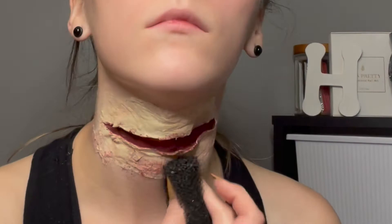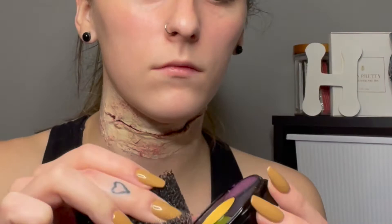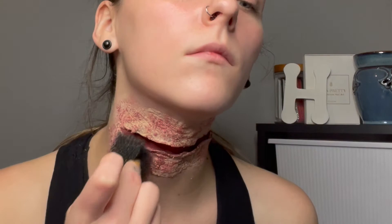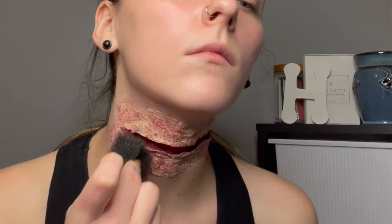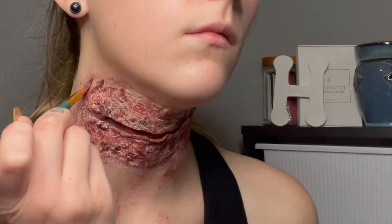Using a stipple sponge, I'm going to go around the wound with a yellow, purple, dark, and light red. With the brush, I'm just going to fill in the cracks of the latex with the red and black.